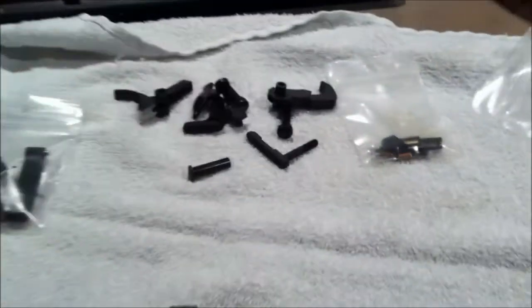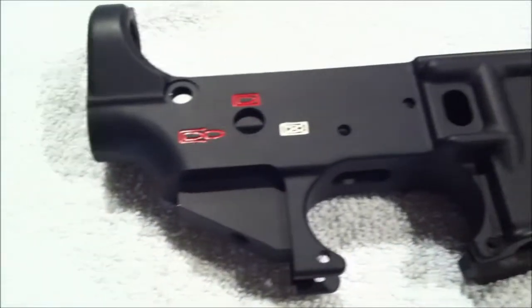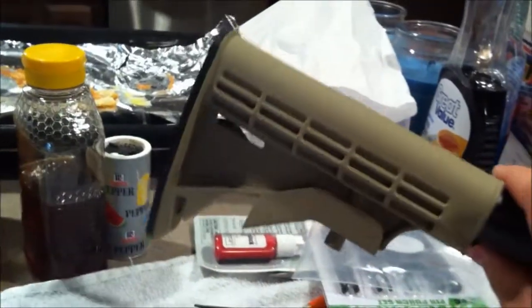I'm starting my lower build. I've got all my needed parts — my lower parts kit, a little bit of oil, some rags, all my tools, and a video to help me along the way. I've got my stock, it's all painted and dried, and I've got the pistol grip in the garage right now. I already painted it and it's drying. So next time you see this, it'll be completed.